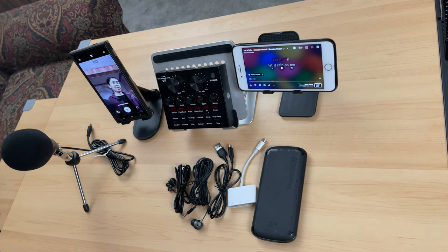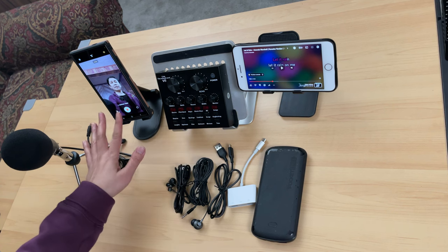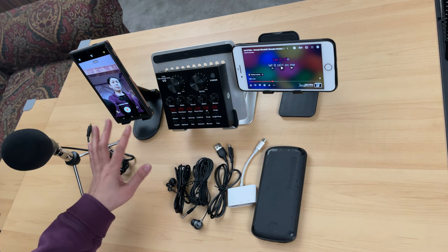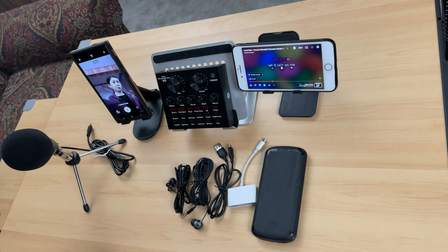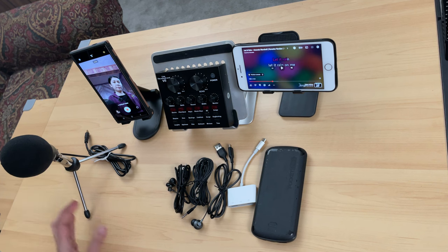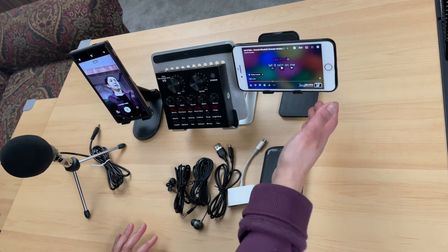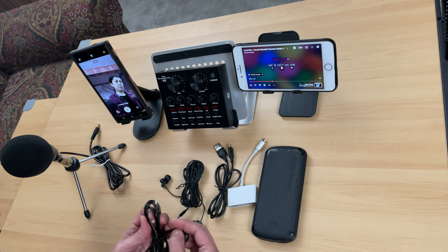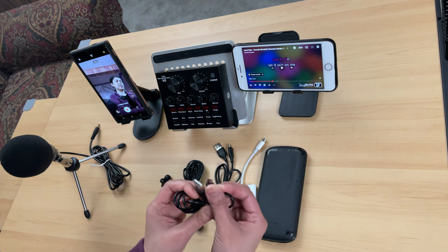Let me show you the things and cables I'll be needing in this setup. First of all, this is the V8 Live Sound Card, and this is the Samsung S24 Ultra. As I mentioned, if you have an S20, S22, or S21, I believe the setup would be the same. I've already opened the built-in camera of this Samsung S24 Ultra. This microphone here is a Beem 800 condenser microphone — it's a corded one. And over here is going to be the source of my background music.